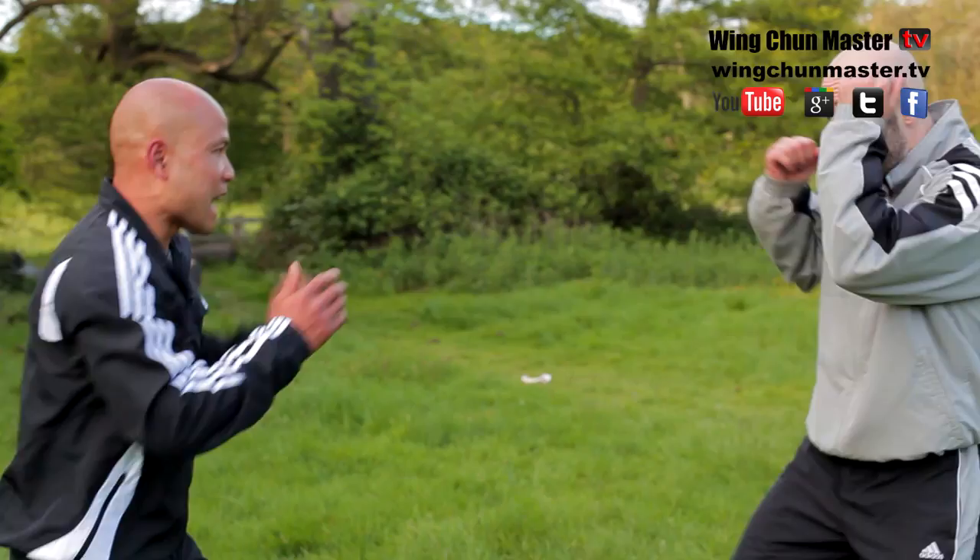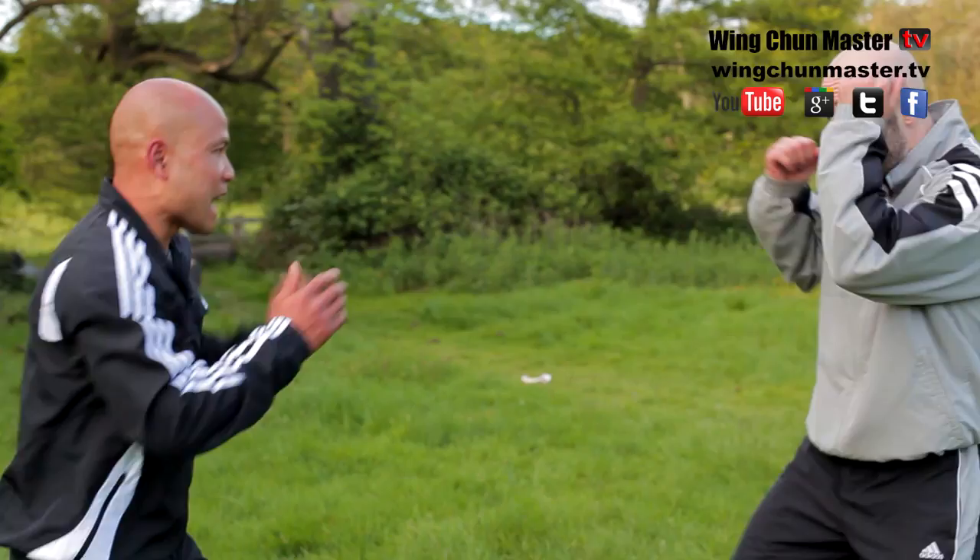So basically the hand, from here, I can attack — boom, boom, like that. Straight up, body like that. Lin Quan Khin.